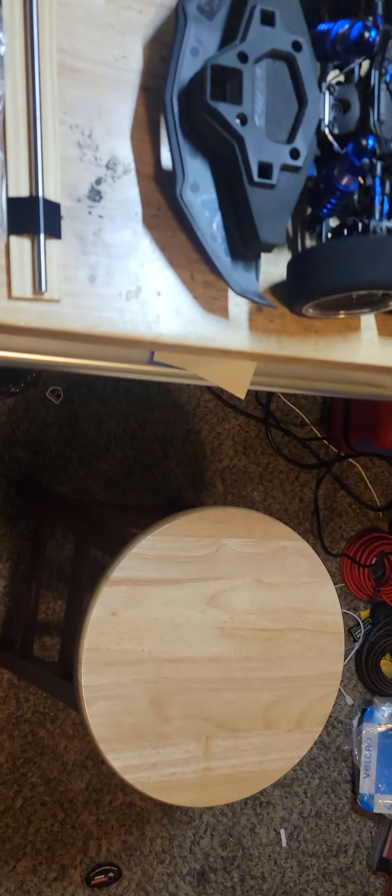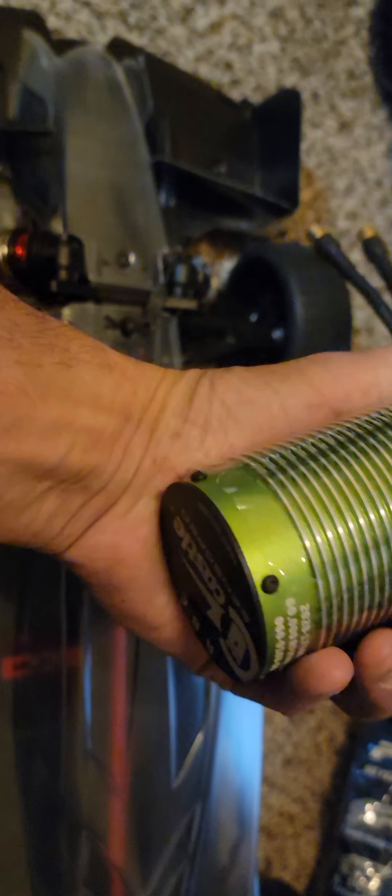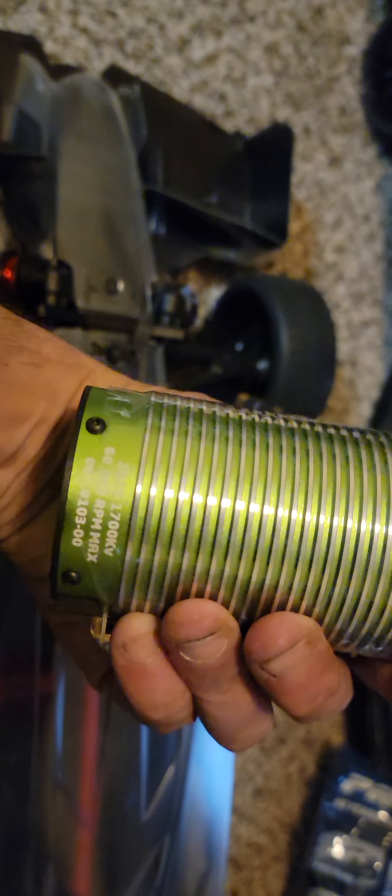Limitless V2 is here, brand new and not even painted yet. We've got this big beast to go in there — a 2028 Castle 1700 motor. That will power it quite nicely.